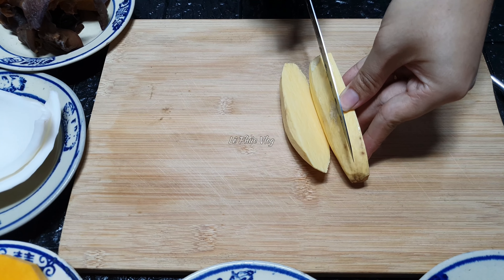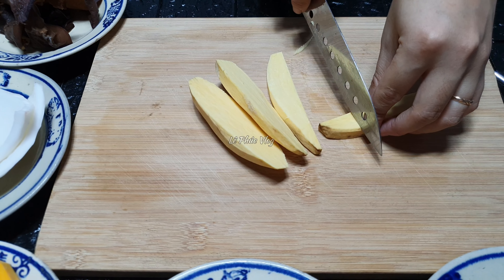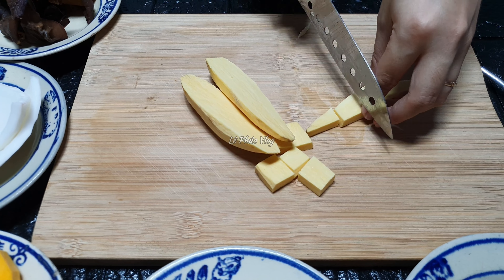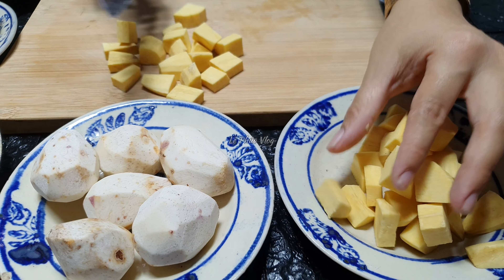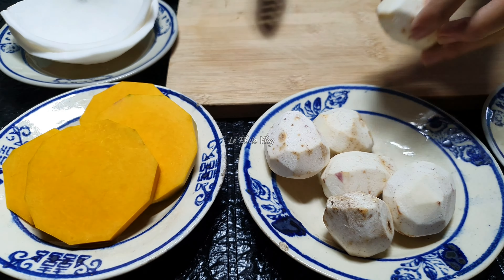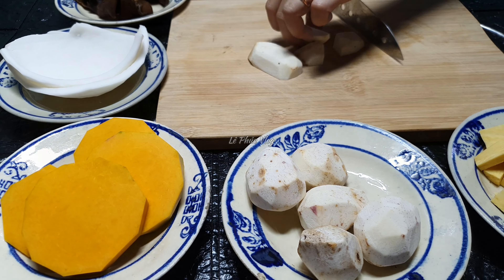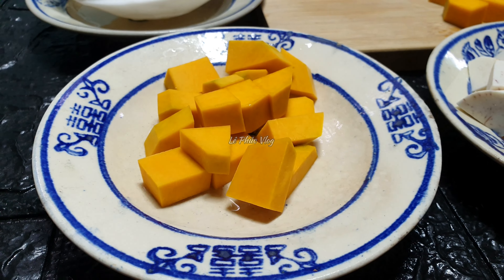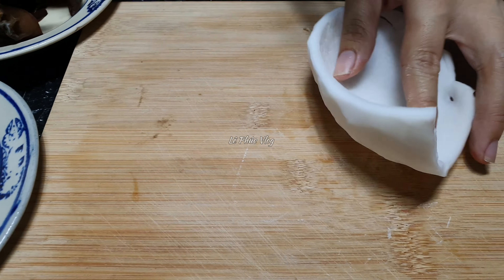Các bạn nên cắt hạt lựu. Mình cắt thành những miếng vuông nhỏ như vầy là được. Khoai lang thì mình cũng đã cắt xong rồi, cho qua bên đĩa. Mình cũng cắt những thứ còn lại tương tự. Khoai thì mình đã xắt xong hết rồi, bây giờ mình xắt tới phần cùi dừa.